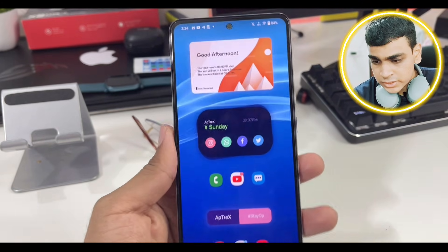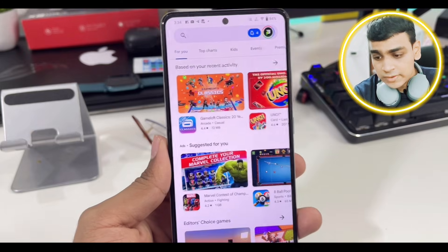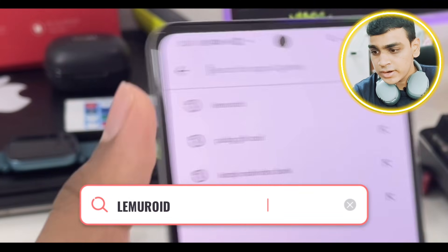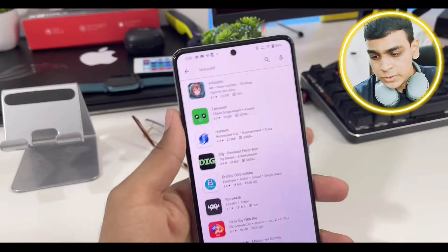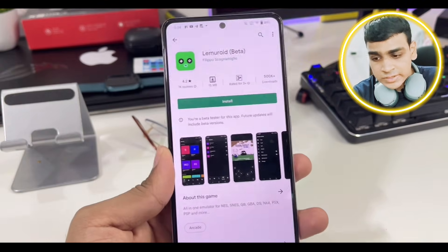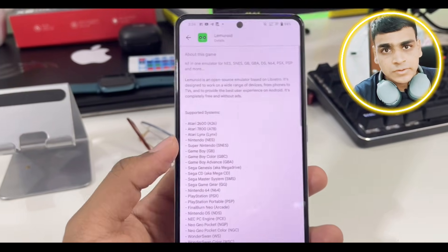First of all, go ahead and open the Play Store. Yes, this 3DS emulator is officially available on the Play Store. Open the search box and search for Lemuride emulator. Lemuride is an open source emulator capable of emulating various consoles, which I'll show you later. As you can see, it has a 4.2 star review, so this is a really amazing emulator.